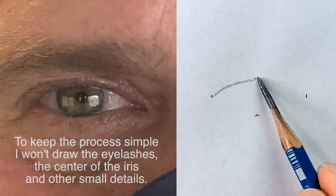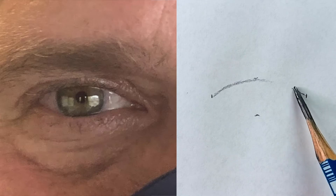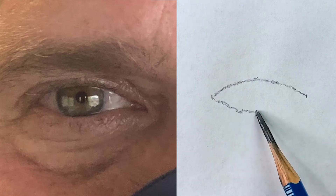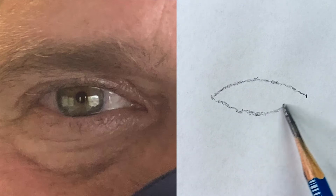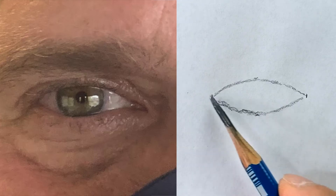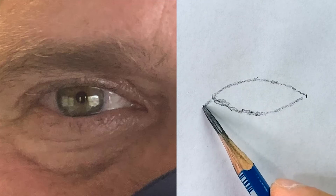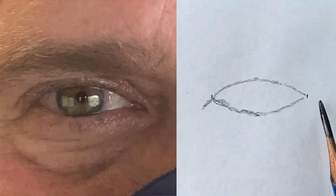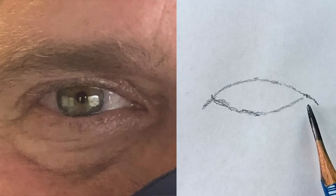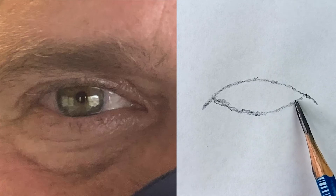Basically I'm going to connect all my marks — it's really like connecting the dots, just like that. Now I'm going to draw the corners of the eye. I extend this line, then I will do the same thing on the right side before I draw this pointy corner starting from the eyelid.